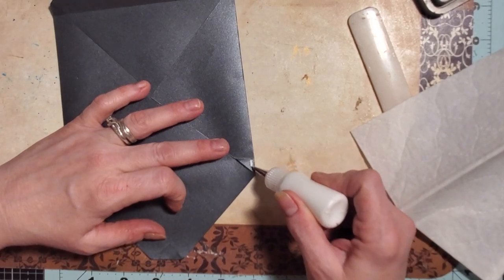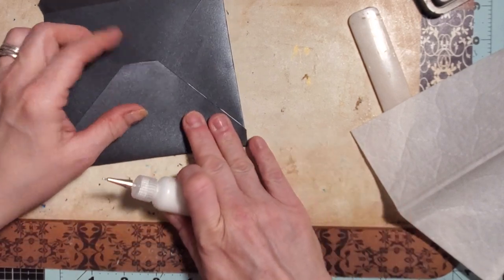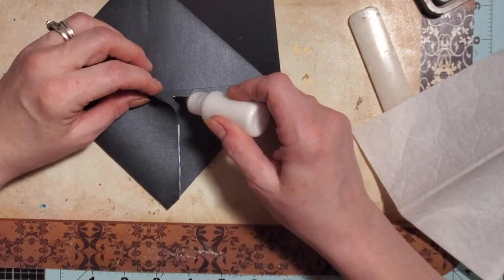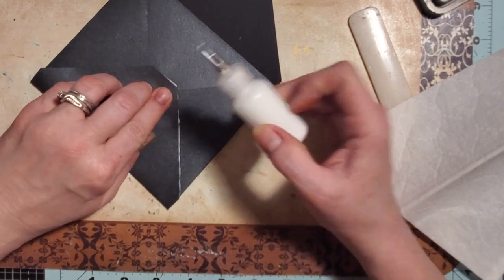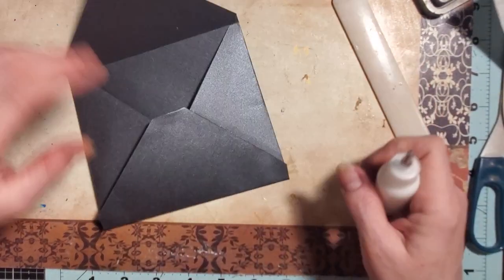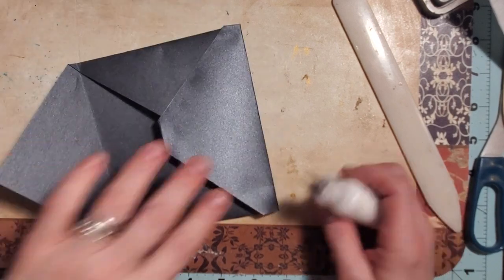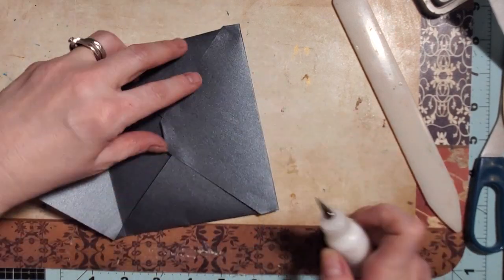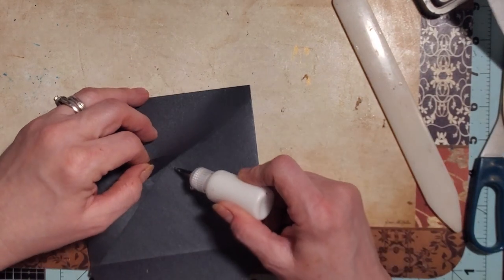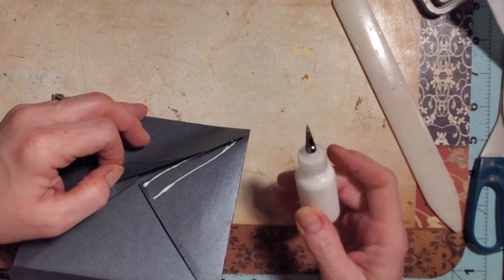We're just going to run some glue — probably should just run it on this side. Can you tell I don't make envelopes very often? I don't, and I want to. I actually mentioned to you guys the other day — I want to possibly do a series and make some envelopes. I thought it would be fun.